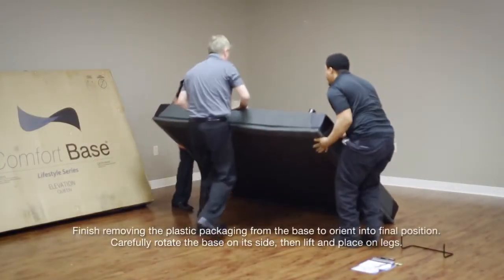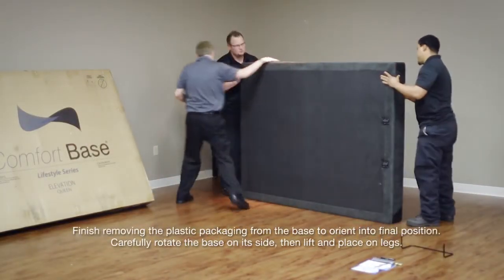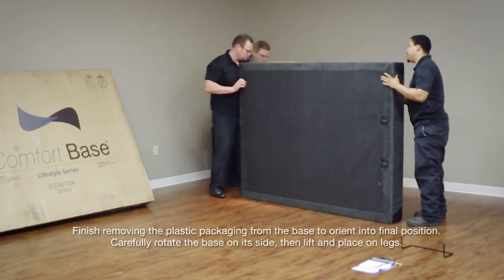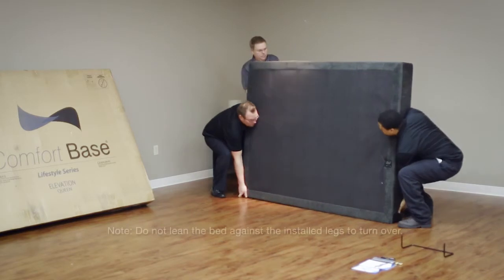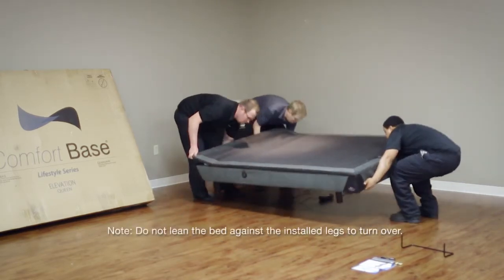Finish removing the plastic packaging from the base to orient into final position. Carefully rotate the base on its side, then lift and place on its legs. Do not lean the bed against the installed legs to turn over.